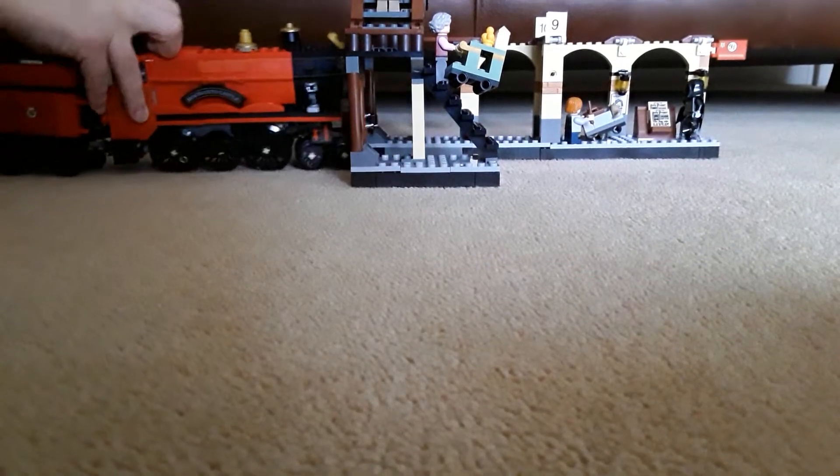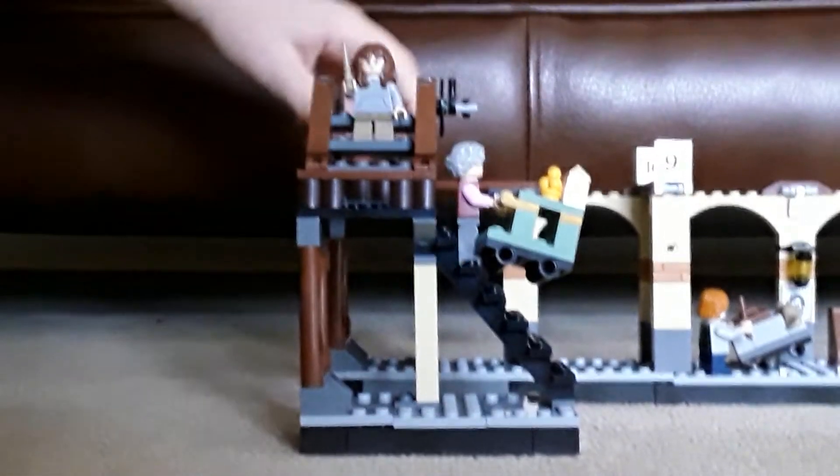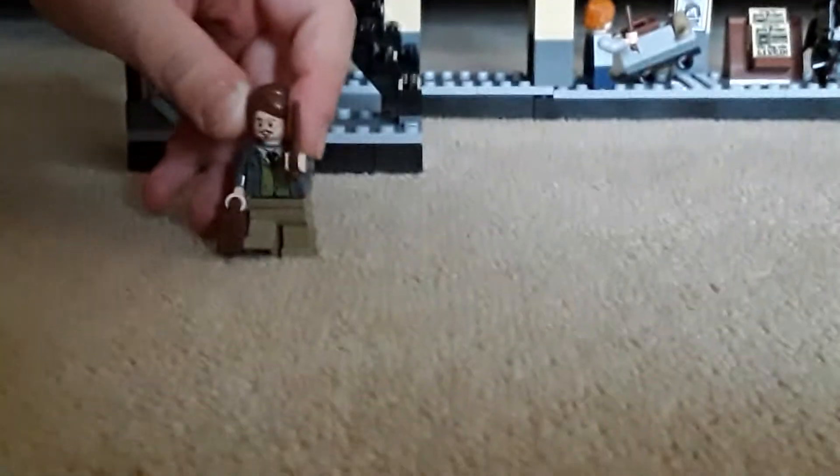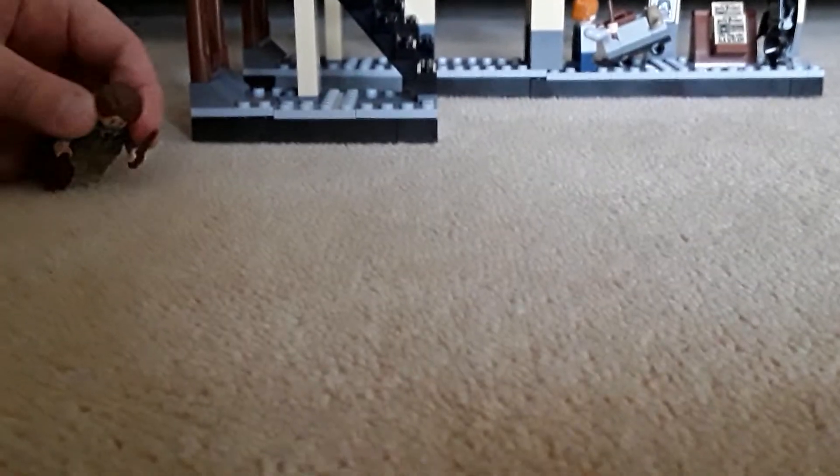Now I want to show the actual station. It's very surprising because it comes with an actual figure of Lupin — I've never got one of them before. Yeah, it comes with a figure of Lupin.